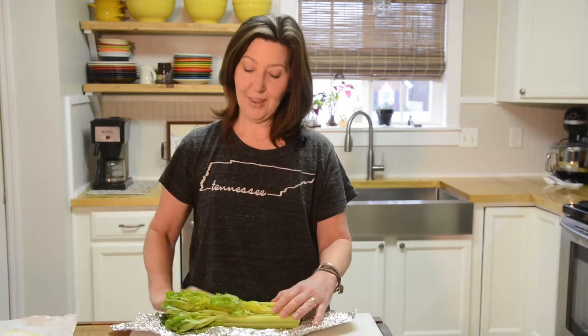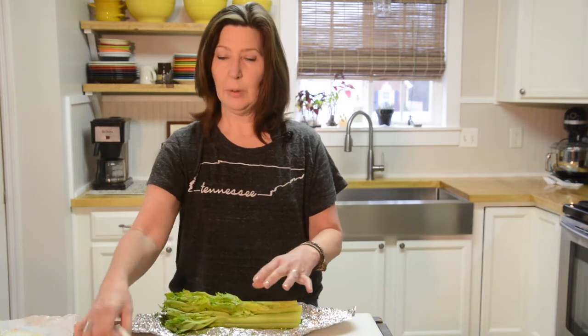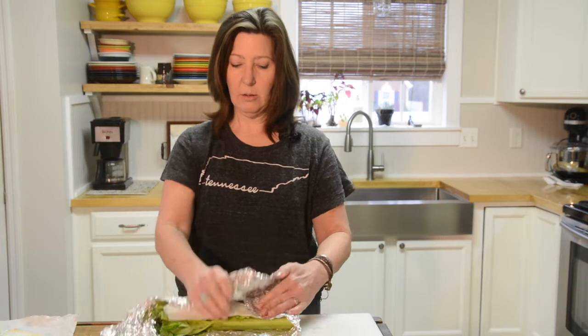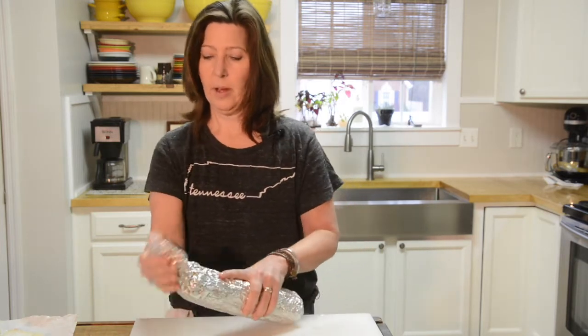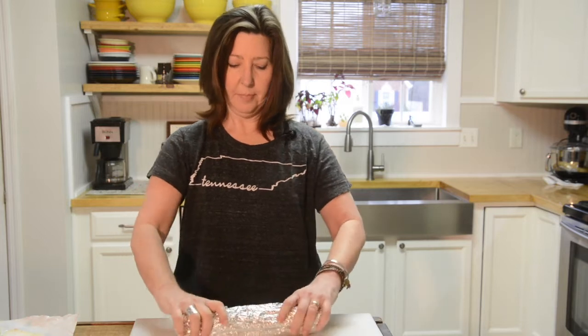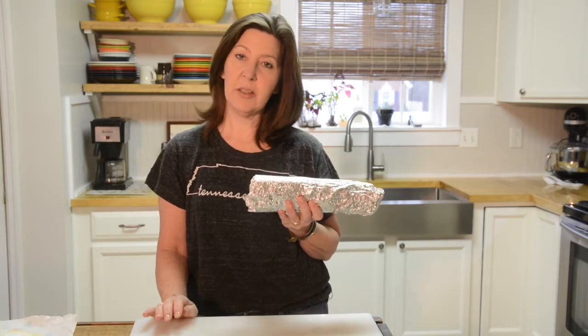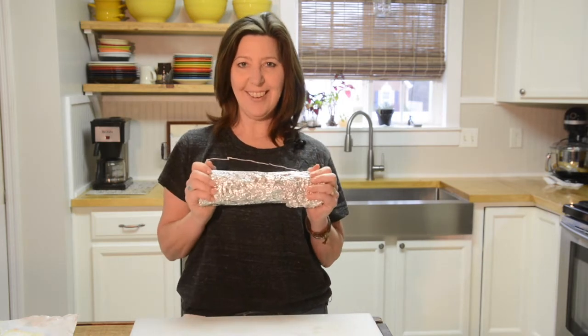A quick kitchen tip: the celery you have left over from chopping the bottom that went into your stock — just wrap it in aluminum foil with some damp paper towel, cover it up nice, and put it in the refrigerator just like that. You won't be throwing it out in a couple of weeks — you'll be chopping it up for more stock.